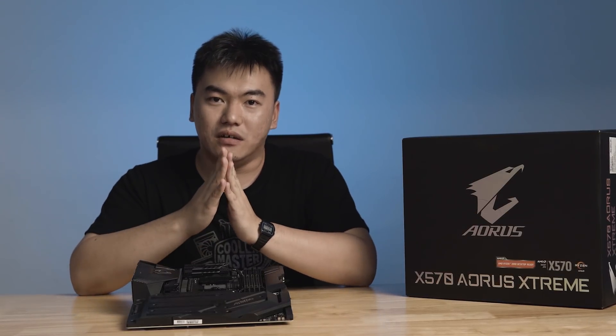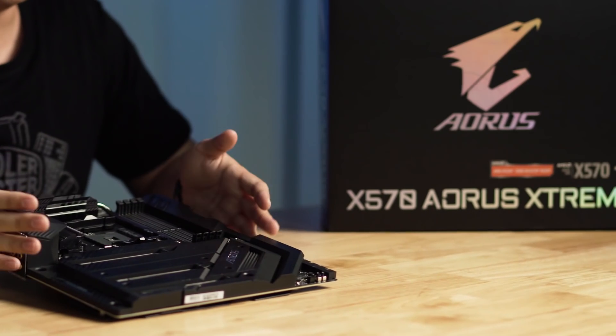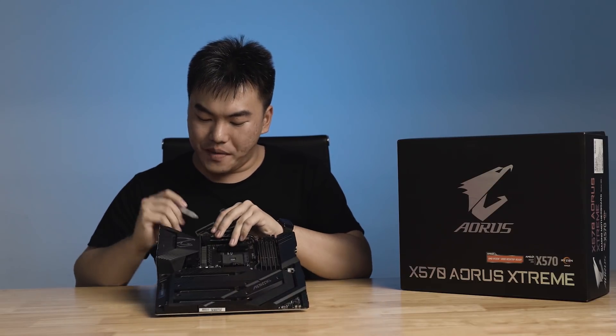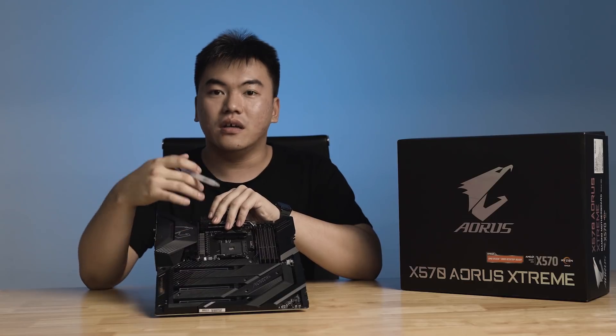Moving on to the power delivery of this motherboard — it uses a true 16-phase power delivery system, unlike other motherboard manufacturers which use a VRM doubler that essentially splits one power phase into two. With a true 16-phase design, you get far more stable current throughout the CPU, allowing you to reach a much higher overclock. To support this, there are two main 8-pin CPU EPS connectors, ensuring enough current for a good overclock.